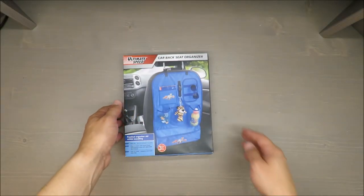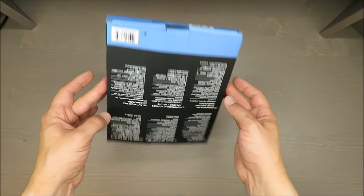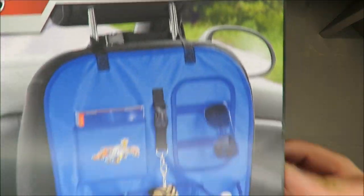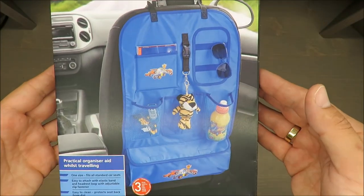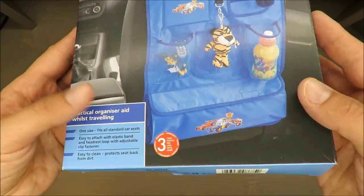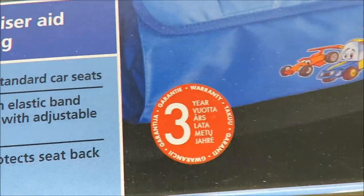Hello everybody, this is Out of the Box Unboxing, and in today's episode it will be a short review about a car back seat organizer from Ultimate Speed, available in Lidl. What is nice is it has a three-year warranty.